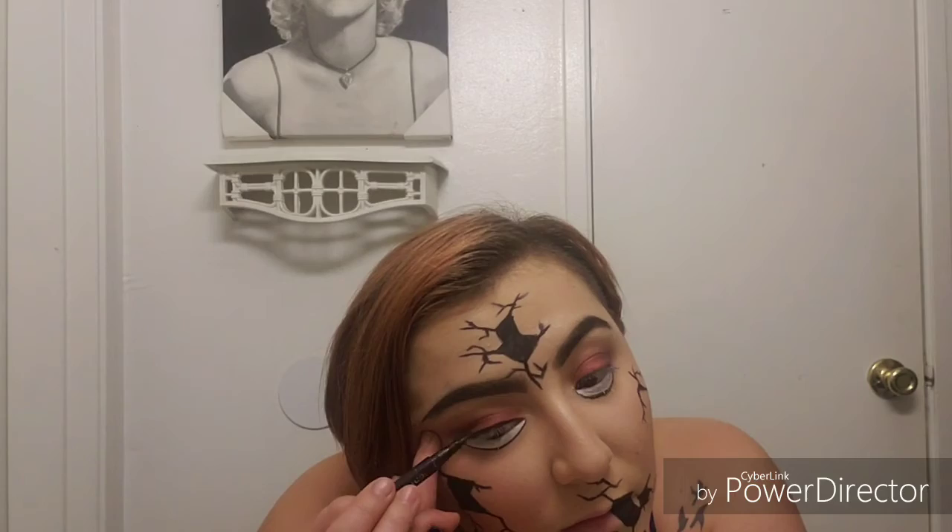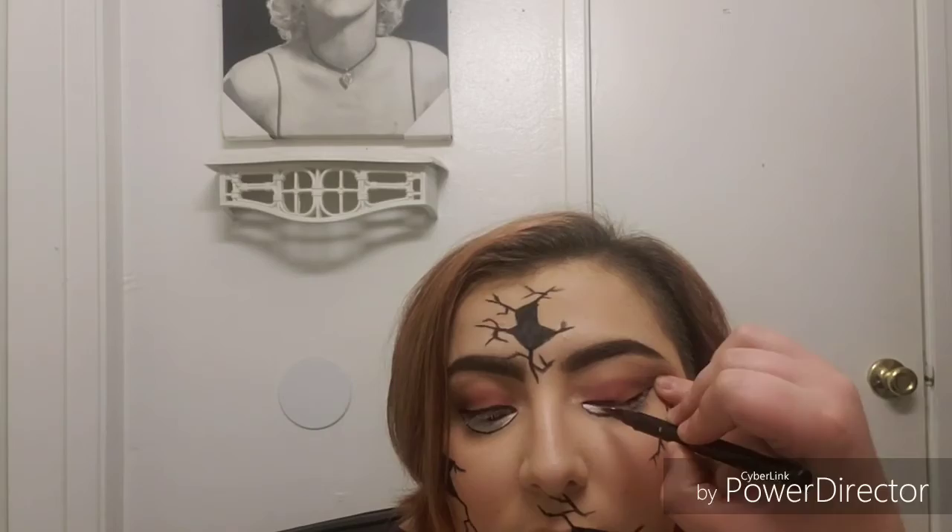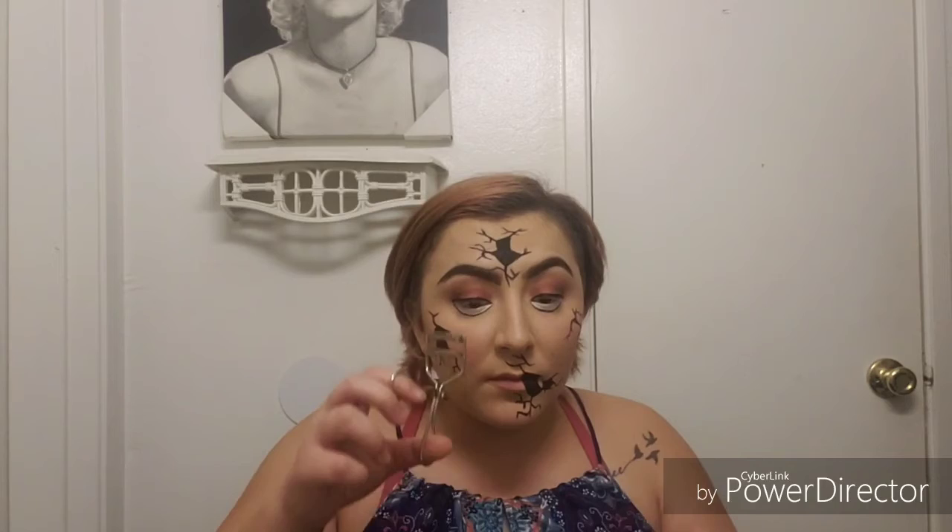Now I'm going to take my liquid eyeliner and line my eyes and connect it to the bottom eyeliner. The rest of the look is fairly normal — right now I'm curling my lashes, and off camera I'm going to apply my Double Decker Lashes mascara and some false lashes to the top lid and right underneath where I have the eyeliner set. On my lips I'm going to go in with my Estée Lauder lipstick in the color Envy.